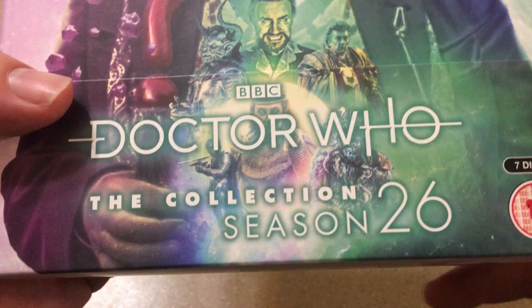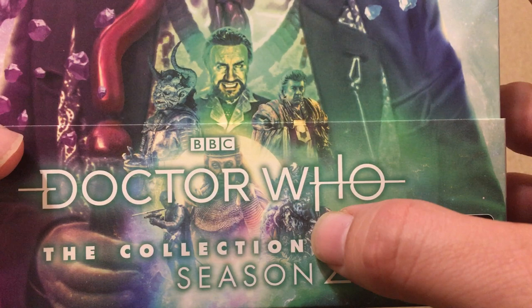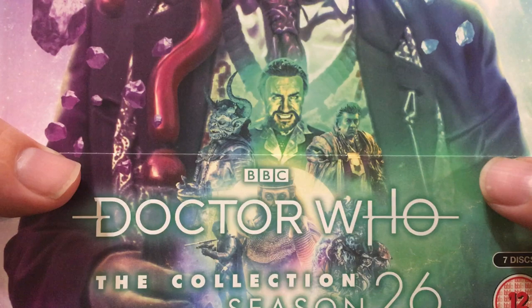And you can see the teal lettering right there. You can see some of the villains — there, of course, is the Master from Survival, Morgana from Battlefield, the Hemovores from Curse of Fenric, and I forget what this thing's called from Ghostlight. Ghostlight's an odd one. And the Destroyer from Battlefield.